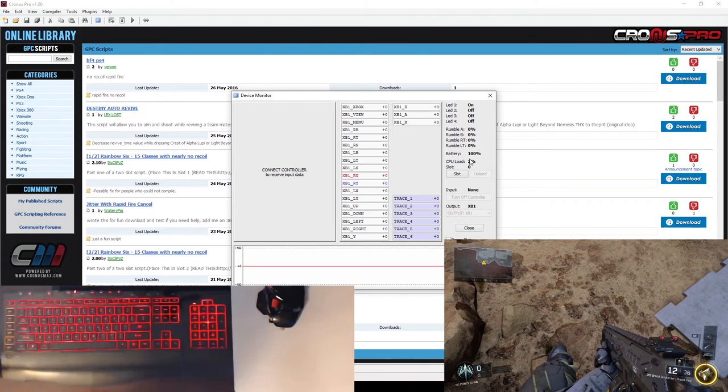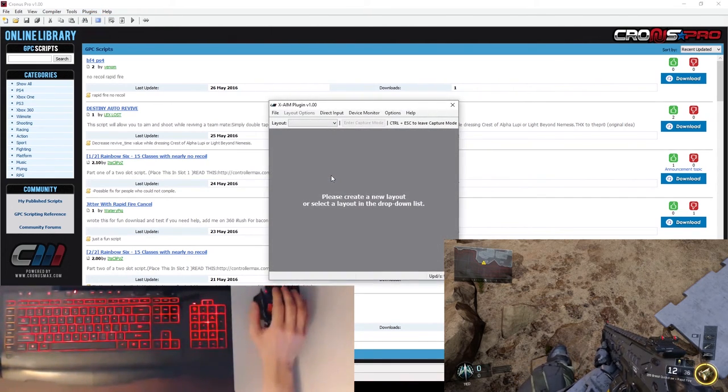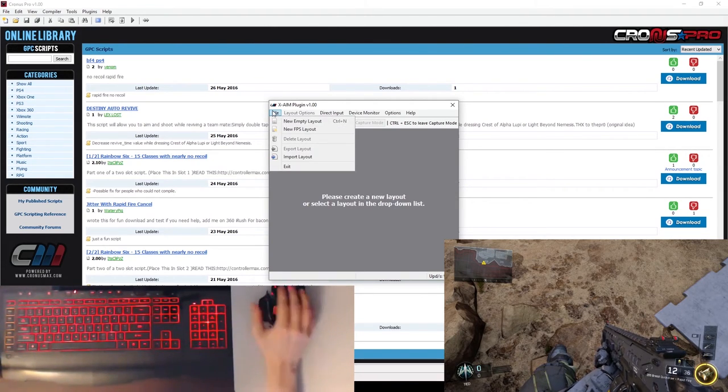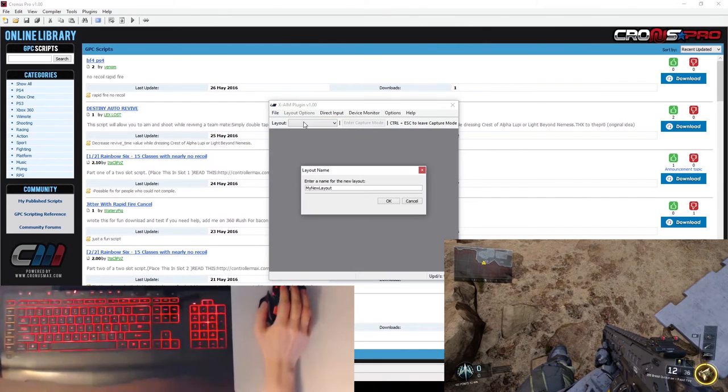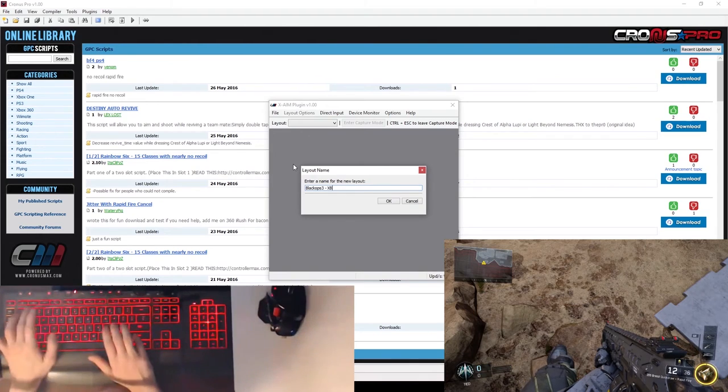So we can go ahead and set our controller aside and open up XAIM. Since we're creating a whole new layout, we'll get a new empty layout, and you'll want to name this — I personally like to name mine the game title and then match it to the console. So: Black Ops 3 for the Xbox One.